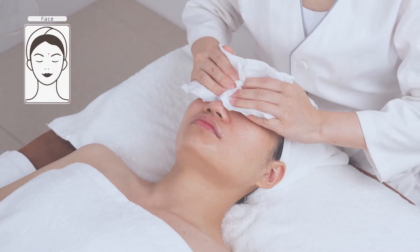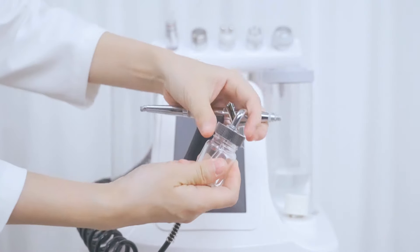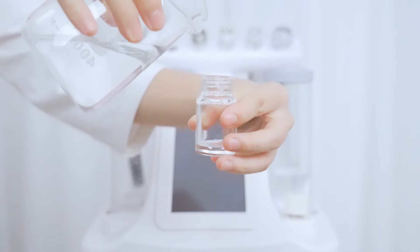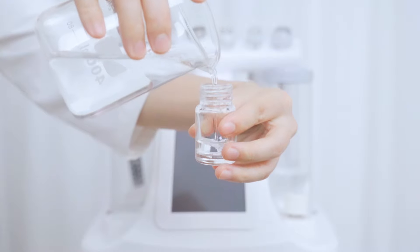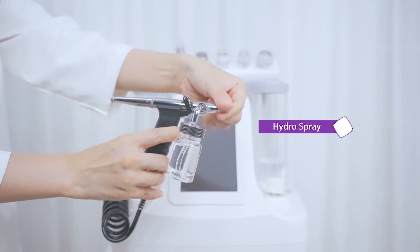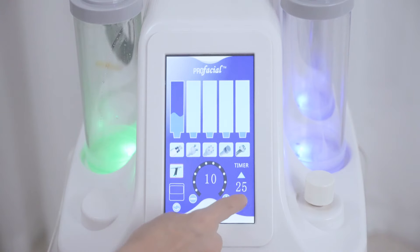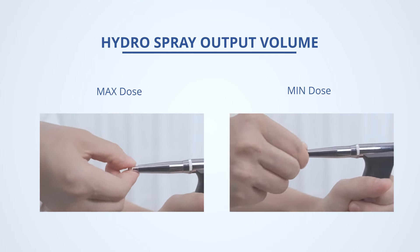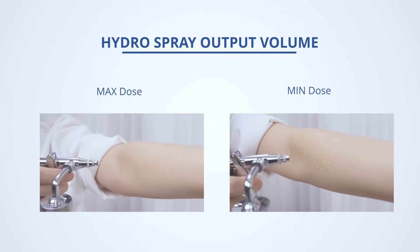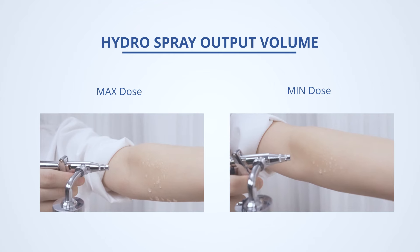Clean the face. Fill the hydro spray bottle with clean water. For the hydro spray jet treatment: the hydro spray jet injects oxygen and water into the skin and dermis layer through high pressure and can also serve as a second cleanser. Adjust the energy level, set the time to 10 minutes, and adjust the mist spray level to the middle. Twist the end of the spraying gun tighter to decrease mist and looser to increase mist — adjust according to your feeling.